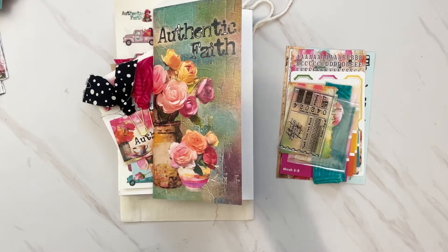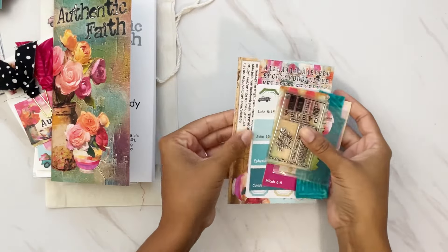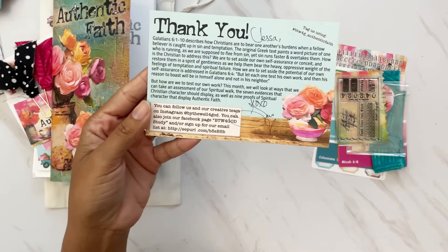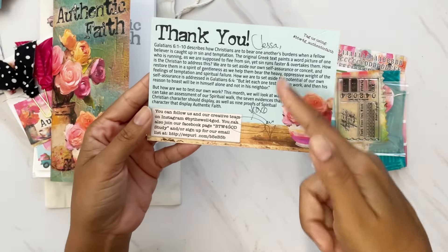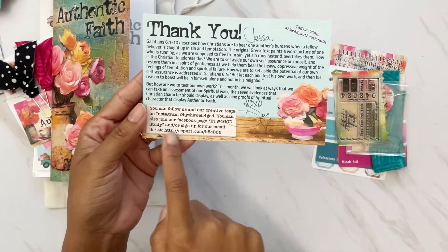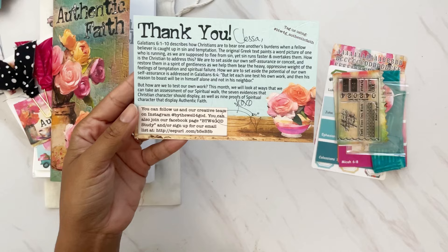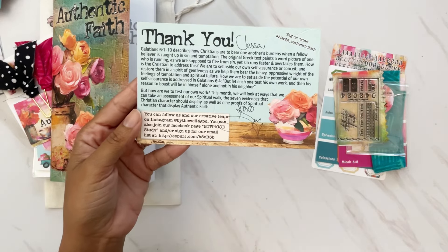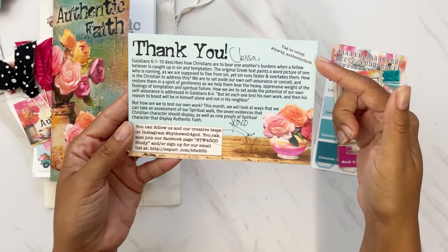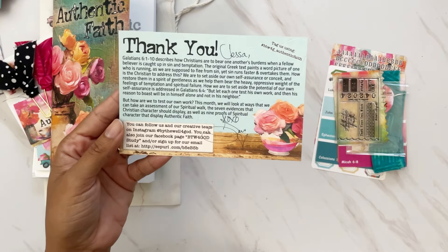I'm going to show you the freebie, the main kit, and also some extras you can pick up on the shop. As always, I will have everything linked below. This kit is already available and almost sold out, but you can definitely grab the main kit still. Starting off, you always get a thank you card that's personally addressed by Lori. It shows where you can follow on Instagram, the Facebook group, and how to sign up for emails so you don't miss a sale.